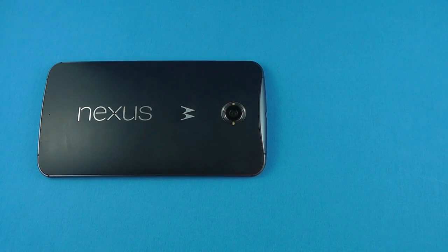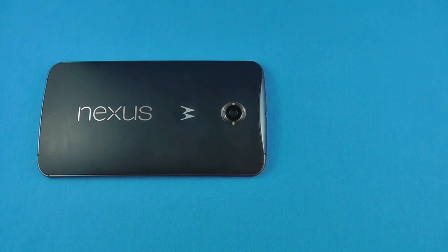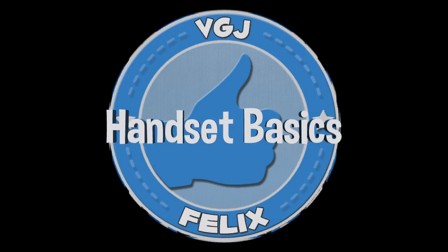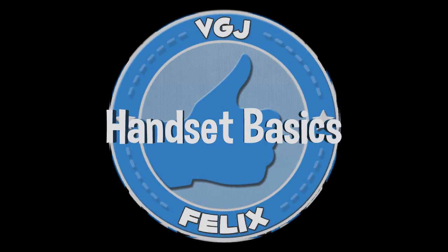Hello and welcome to 50 quick tips for using your Android Lollipop Nexus 6. In this video we cover handset, home screen, notification, camera and battery basics. So let's get started.